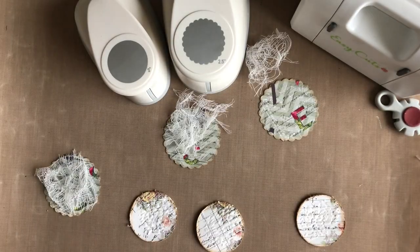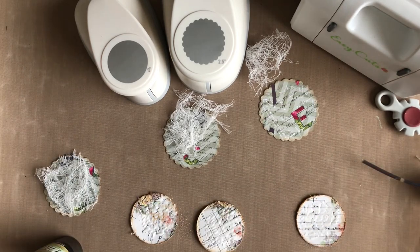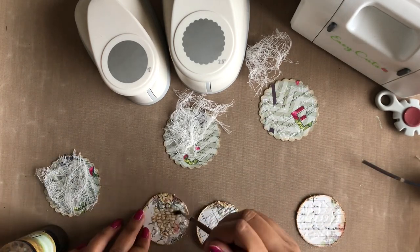Once the texture paste dries, I am using Lindy's Texture Island Aqua spray paint to add color in the textured areas of the smaller circles.